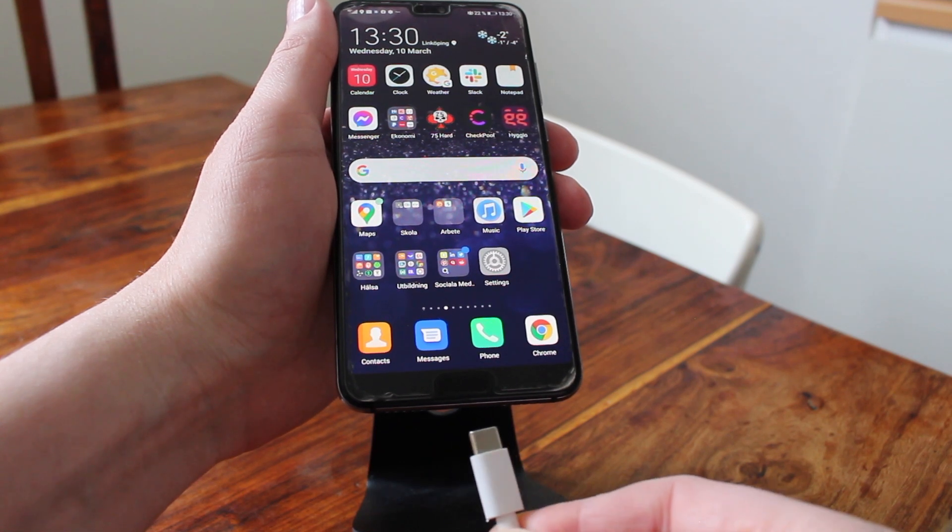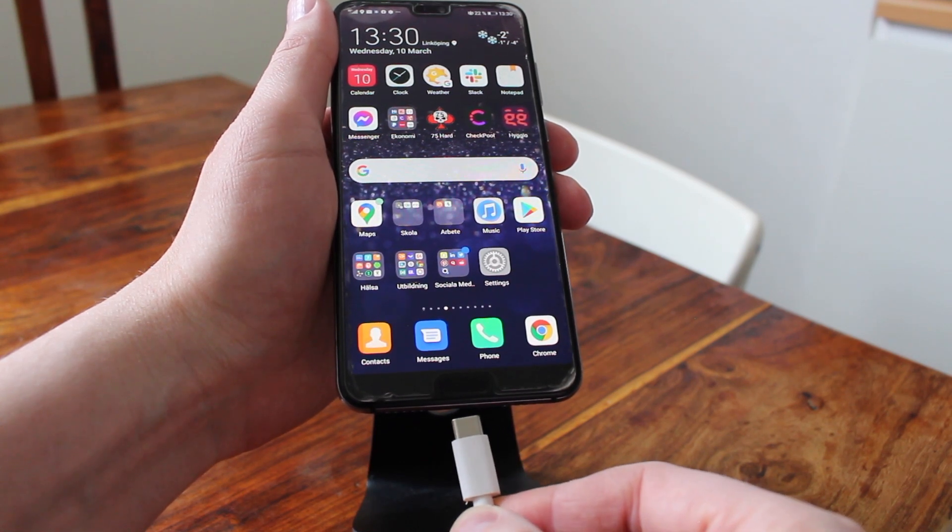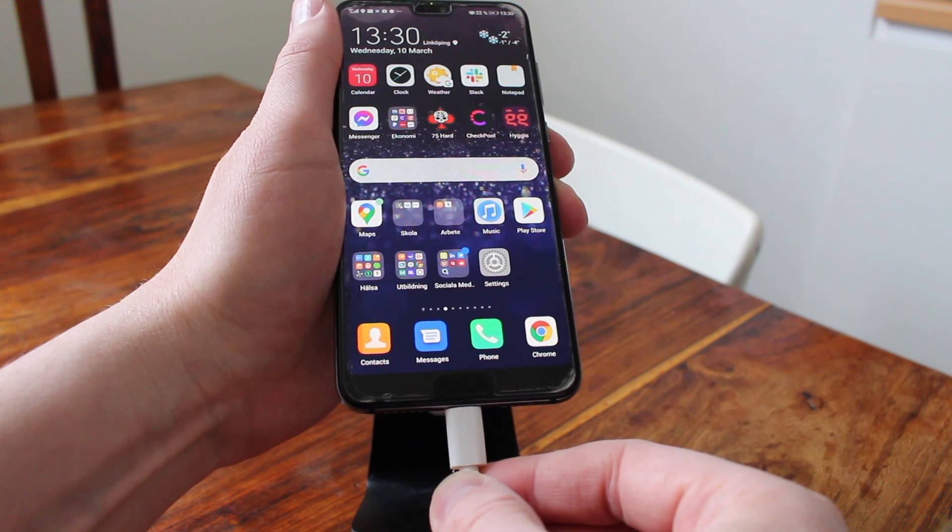In this video, how to change your charging sound on Android in 2021. Let's do this.